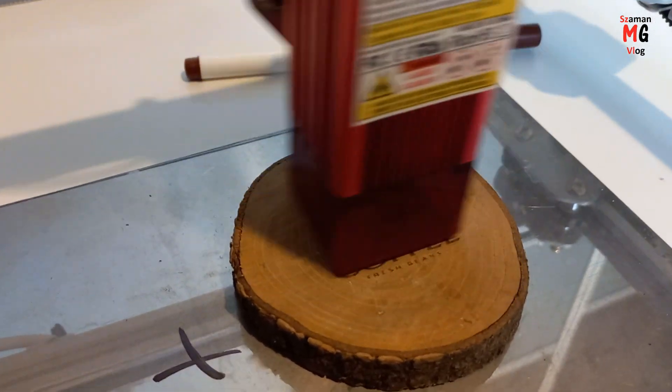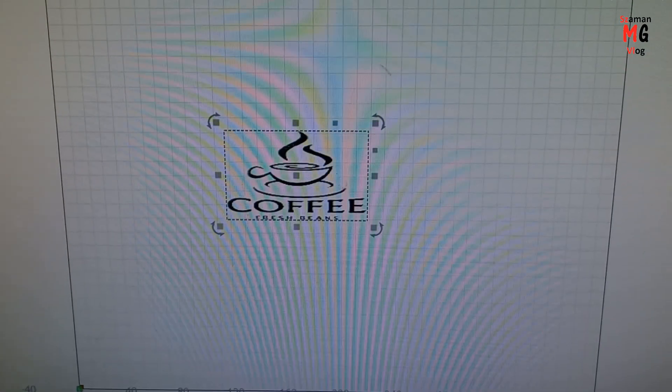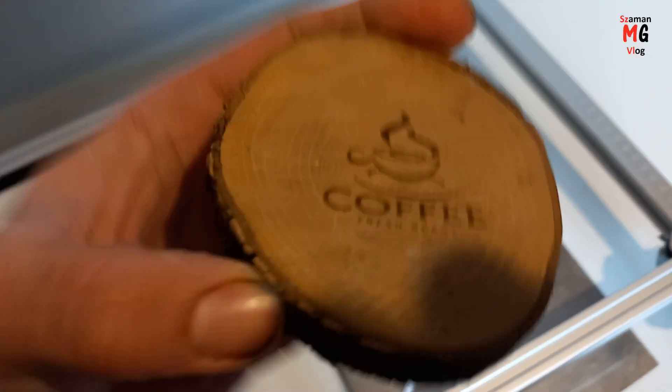Engraving on a piece of wood is very precise. I present to you an engraver at a full speed of 10,000 mm per minute.